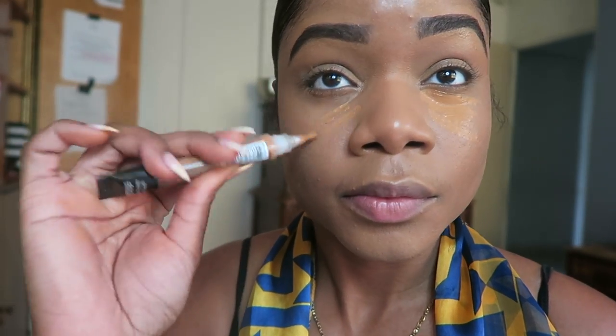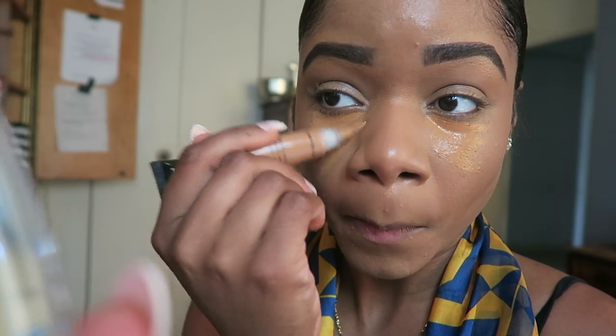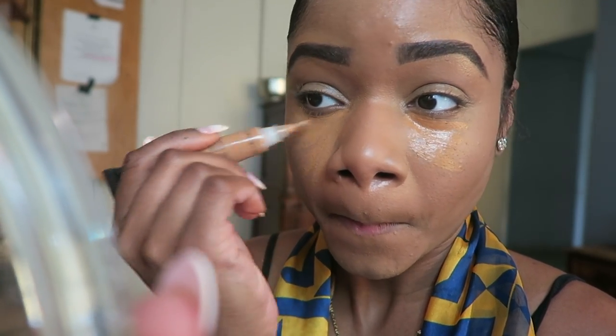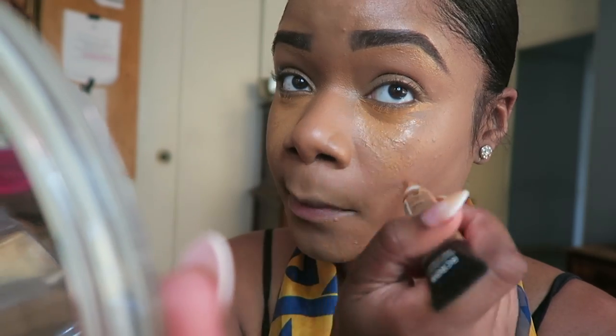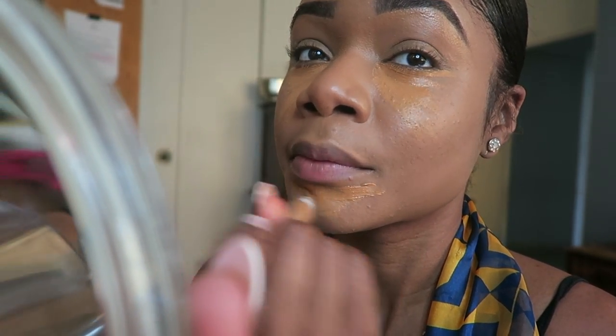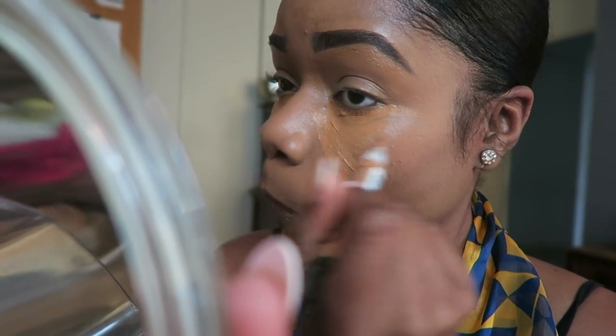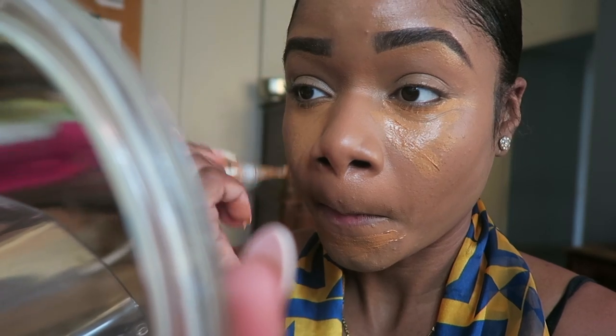Now I'm going to go back in with my C&C brand concealer in Warm Honey. I do this to highlight my face in the areas I am going to bake. I use this for the summertime because it looks very natural to the skin. I don't use my yellow-tone concealer in the summer because it doesn't look as natural.